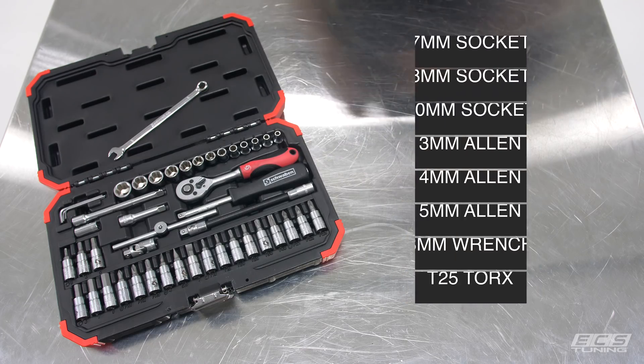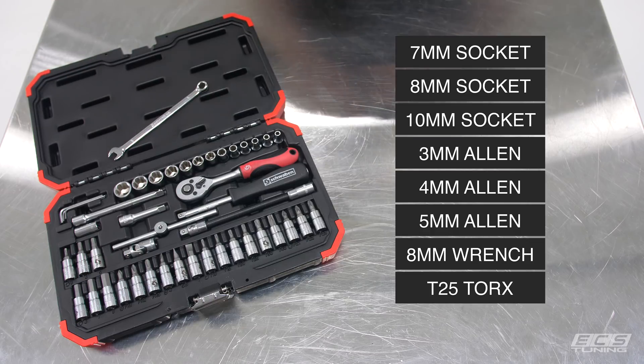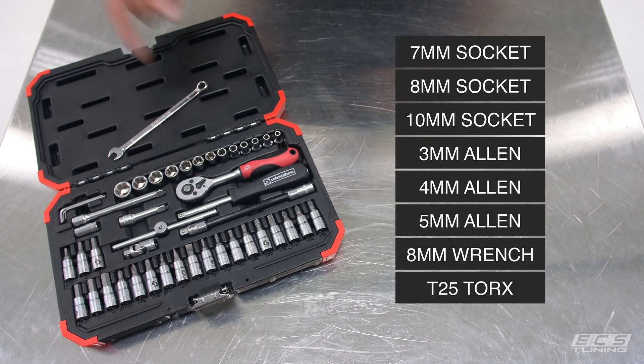This is a very simple install and with the exception of the eight millimeter open end wrench that you need, you can do it entirely with a Schwaben quarter-inch drive socket set.